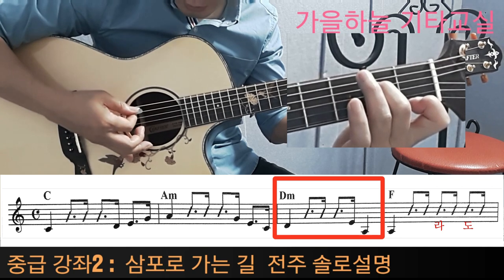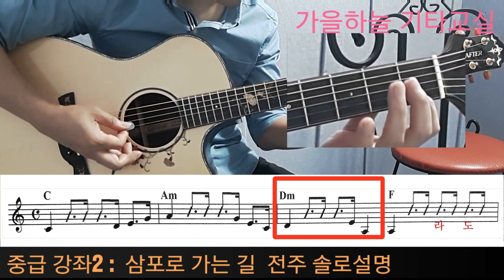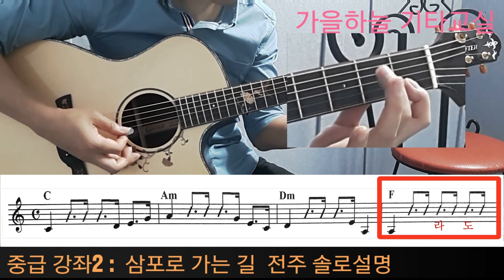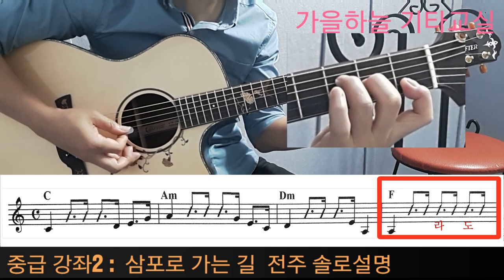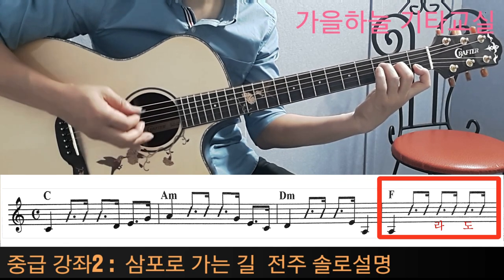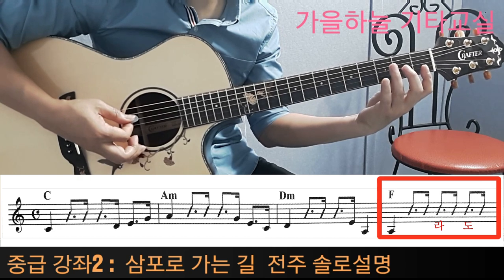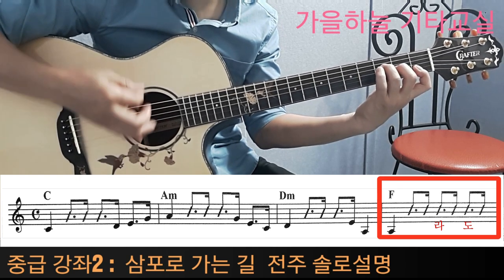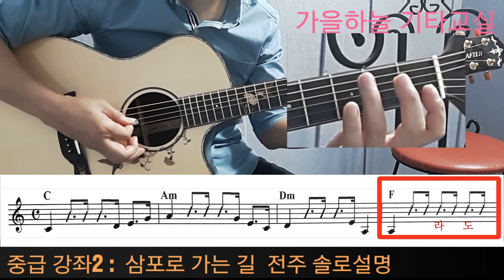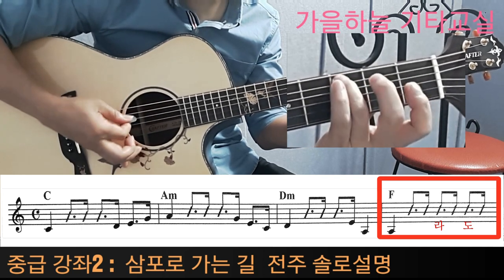그 다음에 다음 마디 넘어가면서 라를 한 번 더 치는 거죠. 한 박이 지나갔고 두 번째 박자가 들어갈 때 약식 F를 잡습니다. 약식 F라는 것은 집게손이 두 줄을 잡고 2번 손은 3번 줄, 3번 손은 4번 줄, 밑에 네 줄만 잡는 F 모양이 되겠습니다. 이렇게만 잡고 밑에만 쳐서 두 번째 박자가 됩니다. 라가 나오고 F를 다 잡아버리면 라가 덮여버리기 때문에, 라를 그대로 둔 상태에서 들어갑니다. 그 다음 세 번째, 네 번째 박자는 라를 치면 세 번째 박자, 도를 치면 네 번째 박자가 되겠습니다. 라, 자, 자, 라, 도 이렇게 되는 거죠.